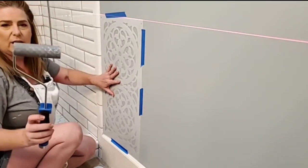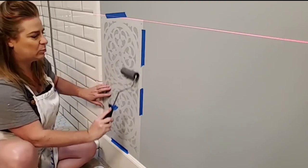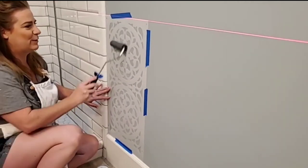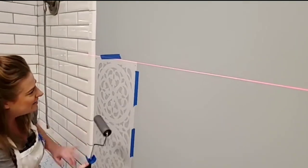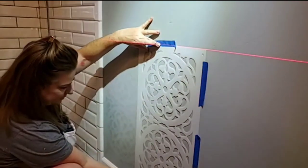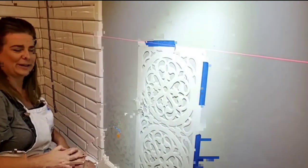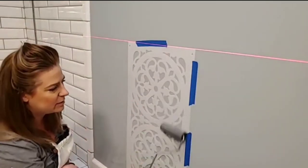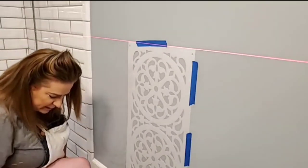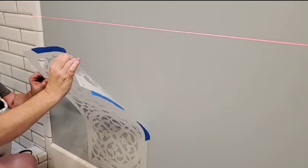I'm applying the gloss and glaze mixture using a high-density foam roller because I want as little absorbency as possible. A flocked roller with texture would pick up too much liquid and distribute it underneath the stencil. I'm also applying the roller with little to no pressure — just lightly going over the surface — because pressure will squeeze the liquid underneath the stencil. The contrast between the glaze and gloss was visible in person but hard to capture on camera, so we used a flashlight to show the difference in sheen.